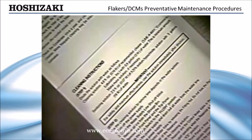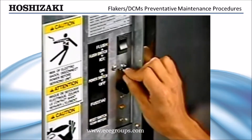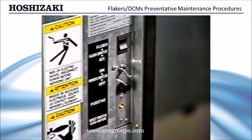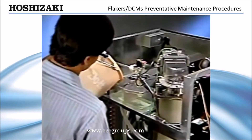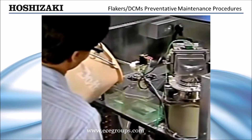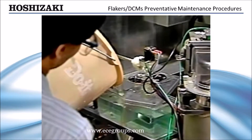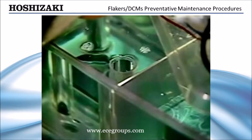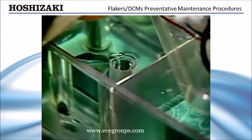Instructions for cleaning are located inside the front panel. To clean the flaker, drain the water system. Turn off the control switch and incoming water supply. Mix the cleaning solution as directed on the front panel. Remove the reservoir cover and fill with cleaning solution until it overflows into the standpipe. Allow the cleaner to set for 15 to 20 minutes to loosen the scale buildup.